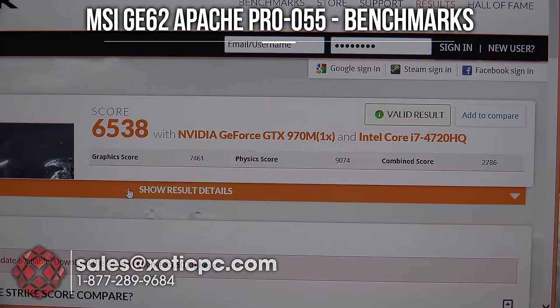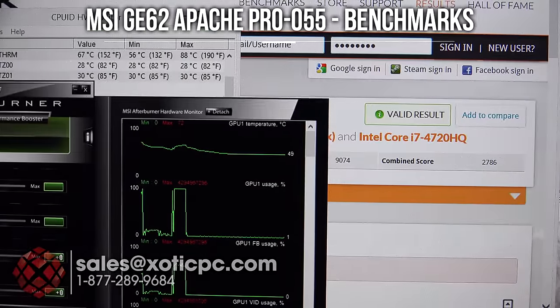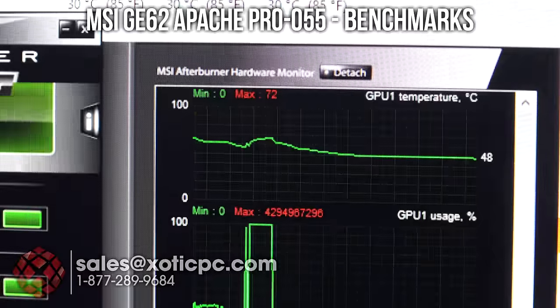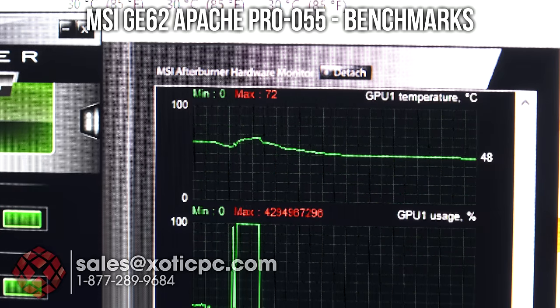Fire Strike has finished. Our total score is 6538 with the GTX 970M and Intel i7-4720HQ. Graphics score: 7461, physics score: 9074, combined score: 2786. For CPU temperatures we're looking at 86 to 88 — not too bad at all. GPU temp max is 72 degrees — very good numbers, especially impressive on the GPU. We'll run a couple more benchmarks to see how performance holds up.